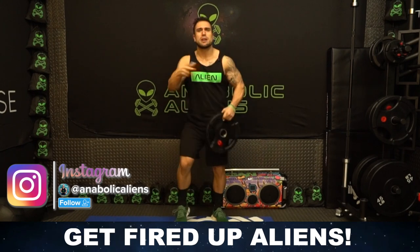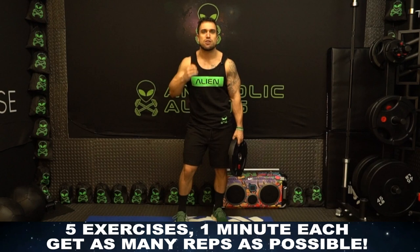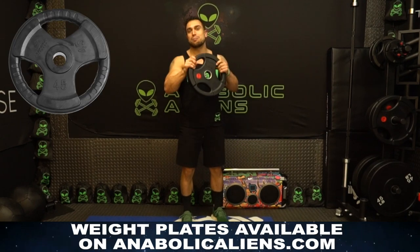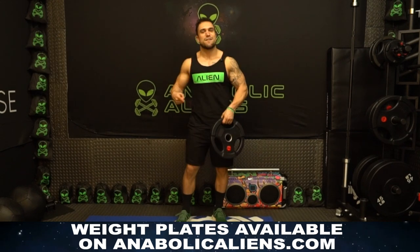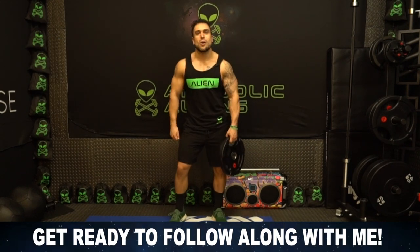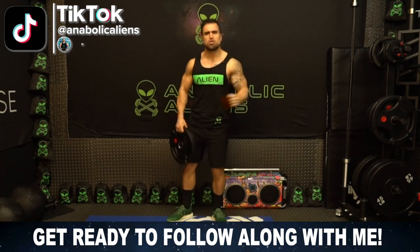Get fired up aliens, we're gonna be getting after it together. Five exercises, one minute long each — get as many reps as possible. If you're looking to get a weight plate, shop AnaValkAliens.com with our partner Gronk Fitness — we sell weight plates out of our shop. Link in the first pinned comment and the description. Now let's not waste any more time and hop right into this routine — grab that weight plate, get those triceps ready to go.